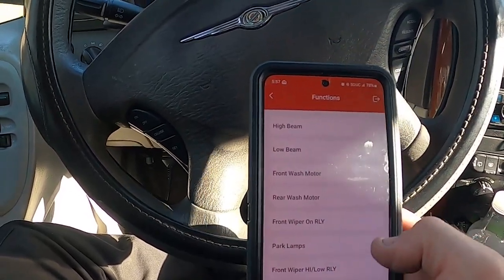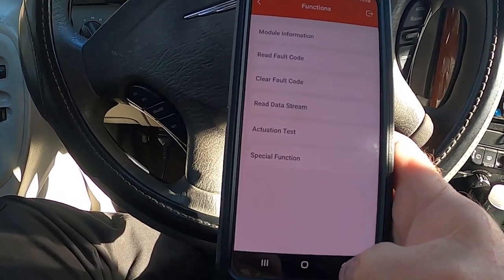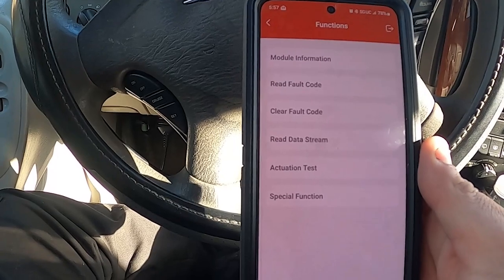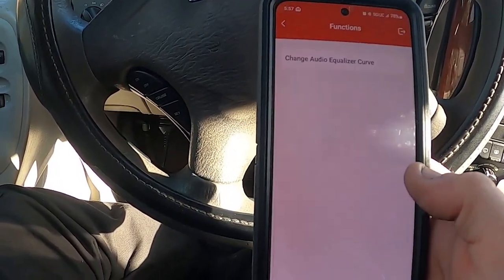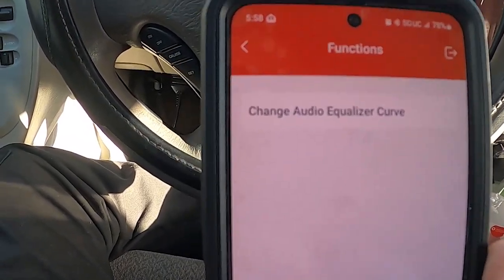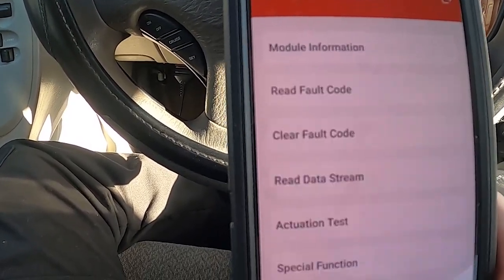You can see high beams, low beams — all kinds of cool stuff. Of course you can read and write codes as well. Under special functions, I could change the equalizer curve on the radio, but I can't on this vehicle because I have an aftermarket radio.